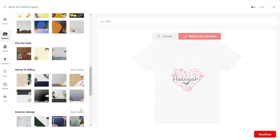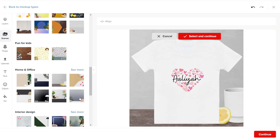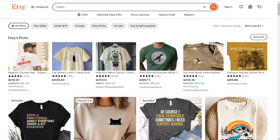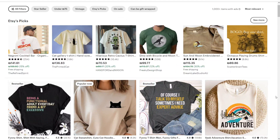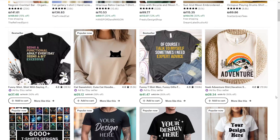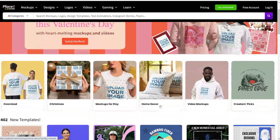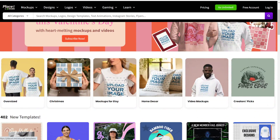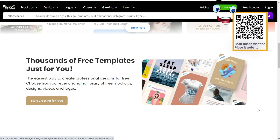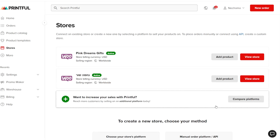Printful has an option to create your own custom mockup so you can show the product in a different way each time. If you create products and upload them to websites like Etsy, it is a good idea to have a fresh mockup so your products stand out next to all the other Printful products that other stores have. You can also create your own mockup with software like Placeit and then upload it to Printful, but Printful has a very nice option inside it. Let's take a look at how you can create the mockups.